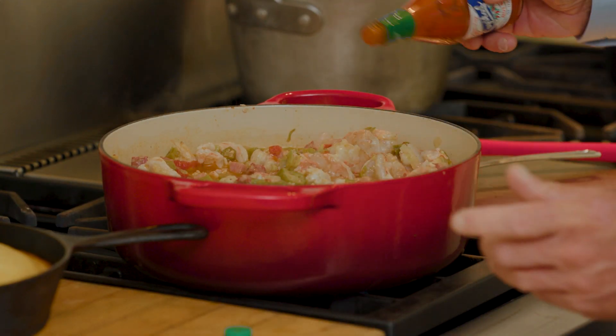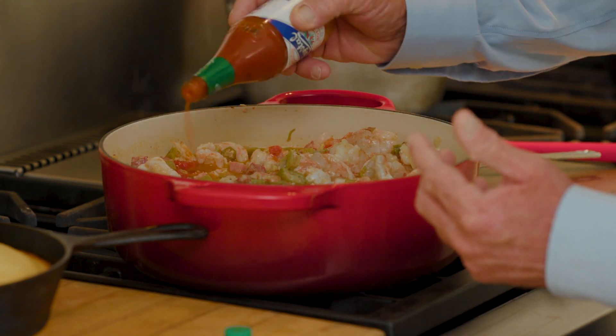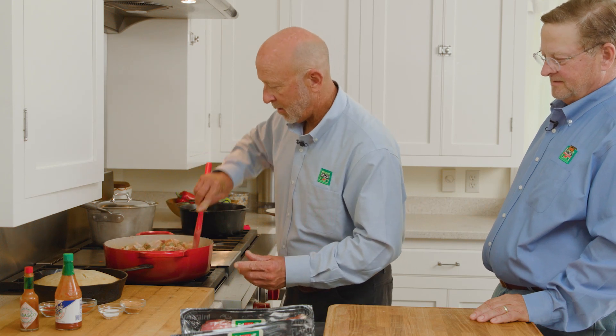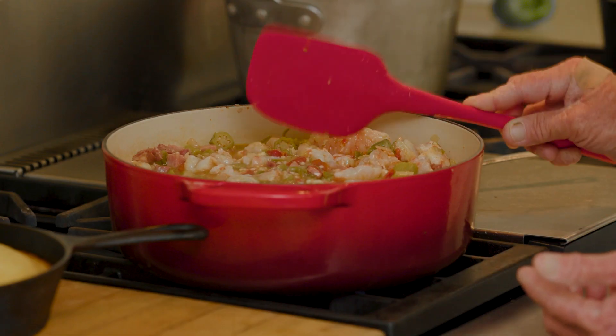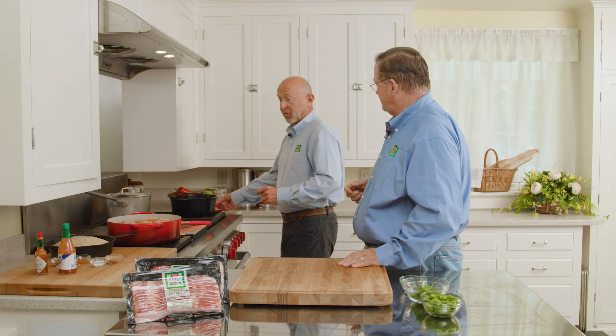Hot sauce. This really sets this off because you're putting this over rice. I like Crystal because I was raised with Crystal — it was my grandfather's favorite, so it's naturally my favorite. And we're just going to stir it all up and incorporate everything. As soon as the shrimp are cooked, we're ready to plate it, serve it, and enjoy it. That is correct.